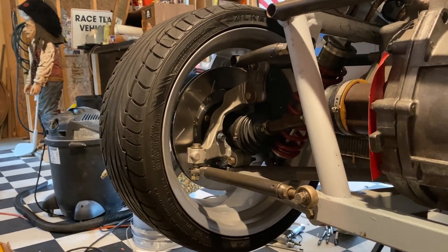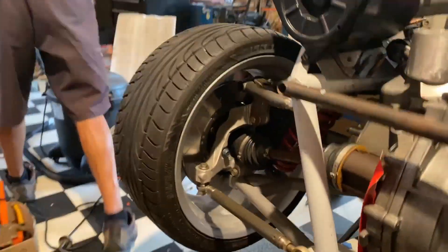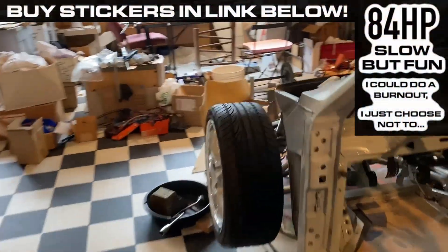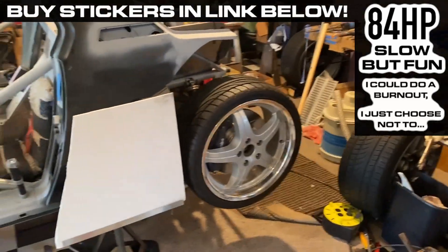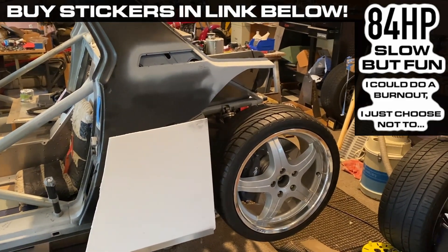The brakes are on both ends now — they weren't there last time. The Brembos in the back are what comes on a production high-output Cobalt. That's why I bought them — because they bolt right to those spindles.